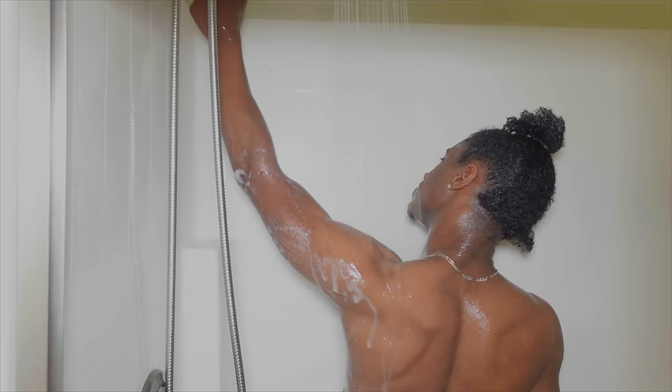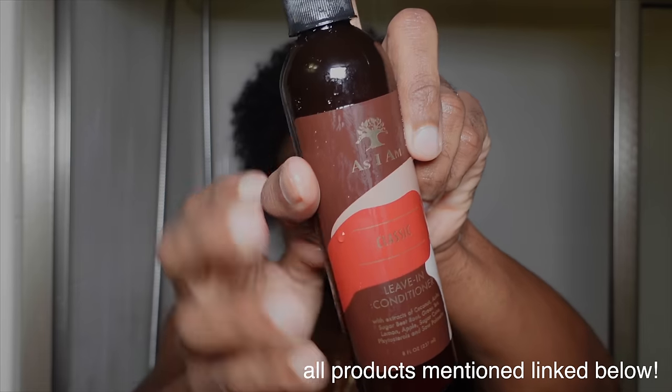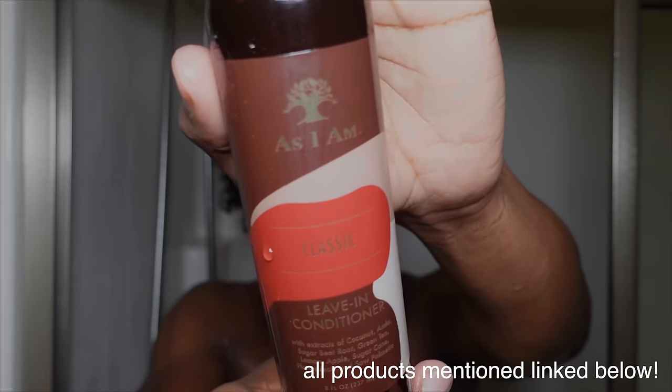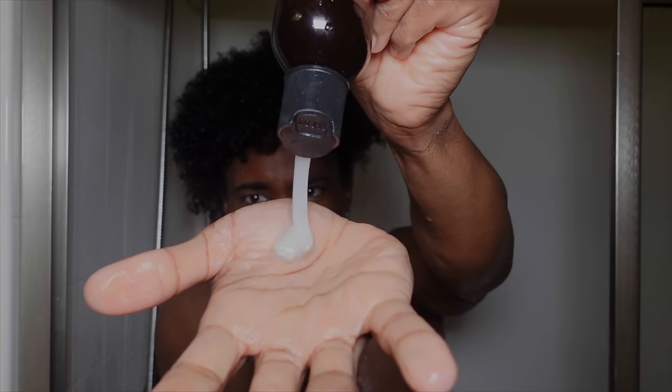After my shower, it's time to rinse out the deep conditioner. I rinse it out upside down — you don't want to rinse conditioner from your hair onto your clean body, because that's how you end up with body acne. A trick that helped me stop getting pimples on my body was to turn my head upside down and run my hair under the water to rinse out the hair mask.